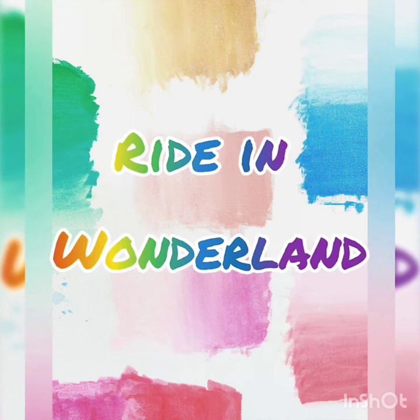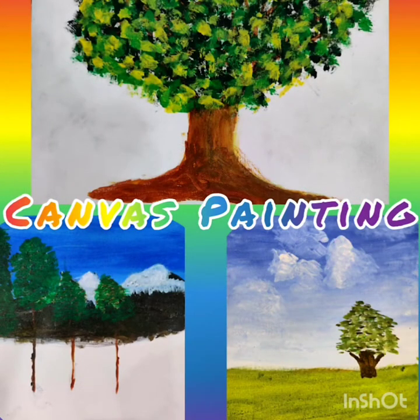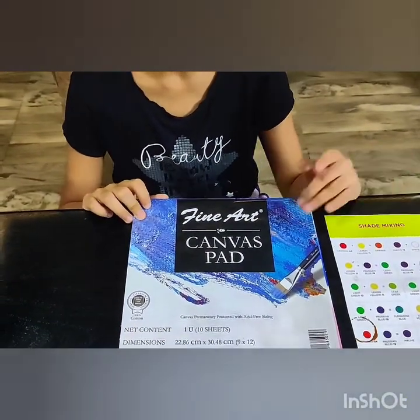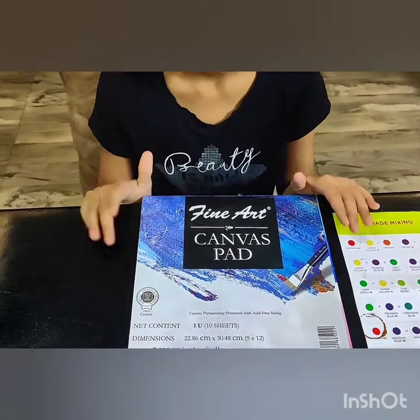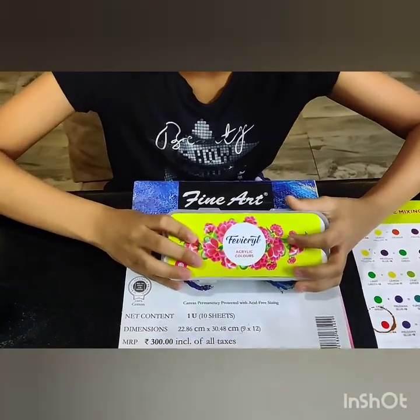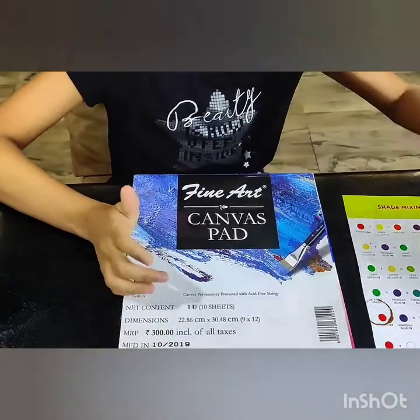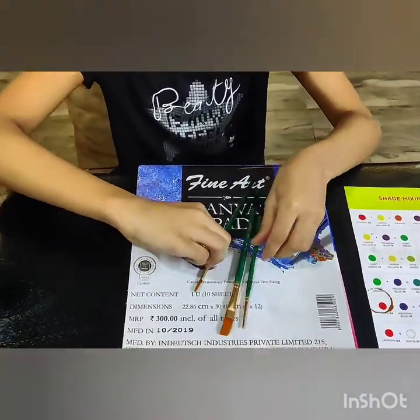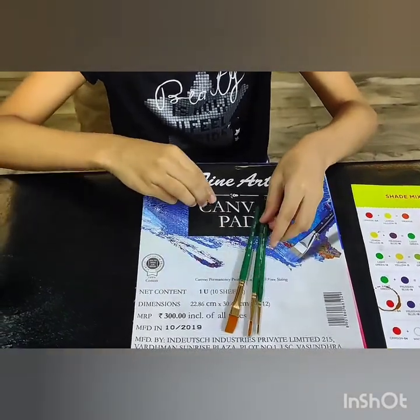Hey friends, welcome to my channel Ride in Wonderland. Today I am going to show you some of my canvas paintings. For this I have used a canvas pad, but in stationary shops you will get paper or board. I have also used acrylic color of fabric.